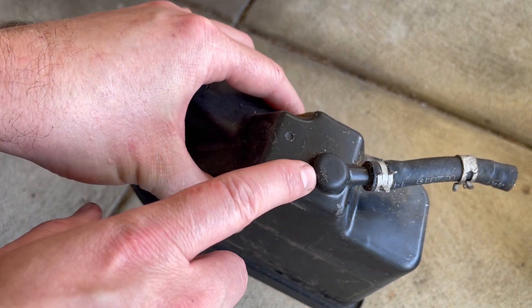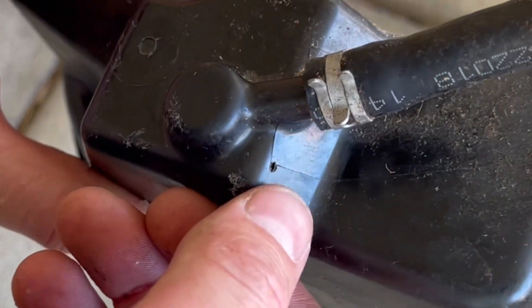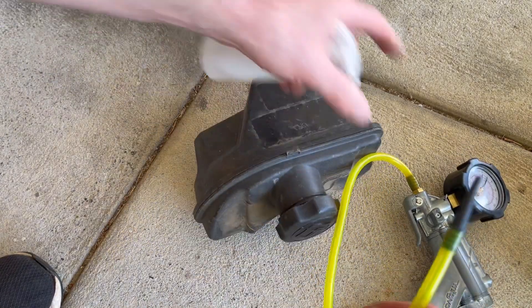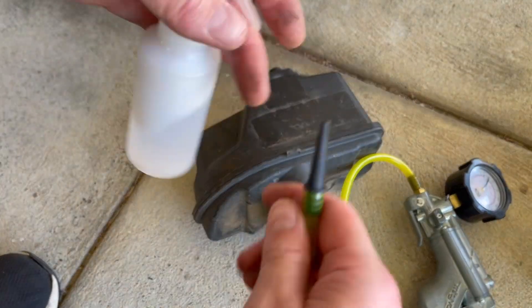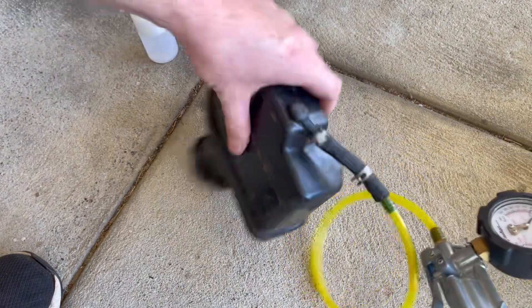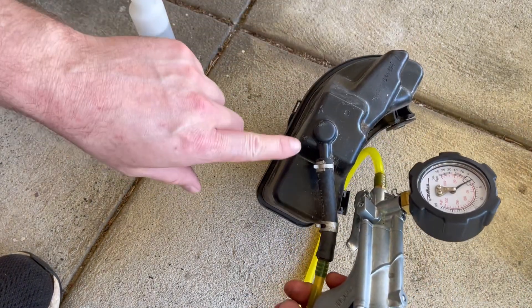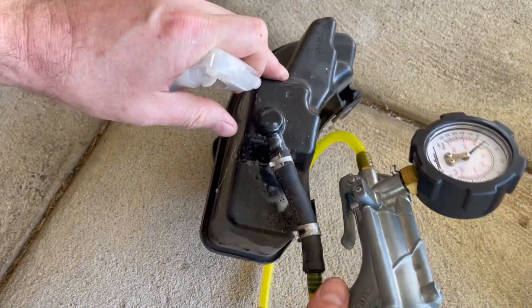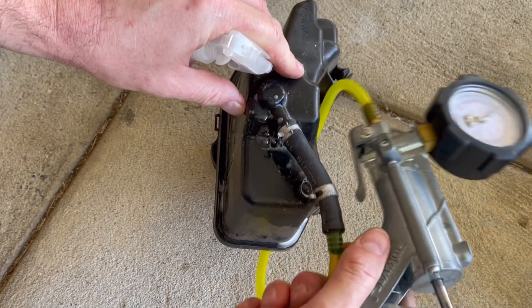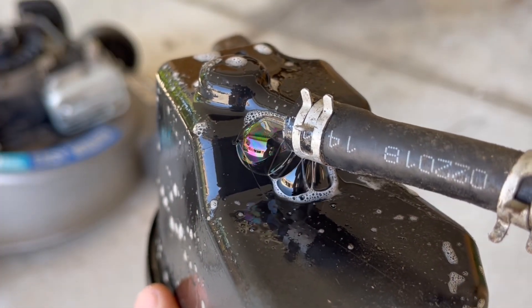I actually thought the leak was coming from here, but looking closely you can see there's actually damage slightly to the side. I've got a hand pump here — you can use whatever you've got, an air compressor or foot pump, it doesn't matter — and of course some soapy water. So let's pressurize this fuel tank and see whereabouts the leak is for certain. It also looks like there are some gnawing marks here and around here as well, so it could very well have been a rodent that has bitten into this.